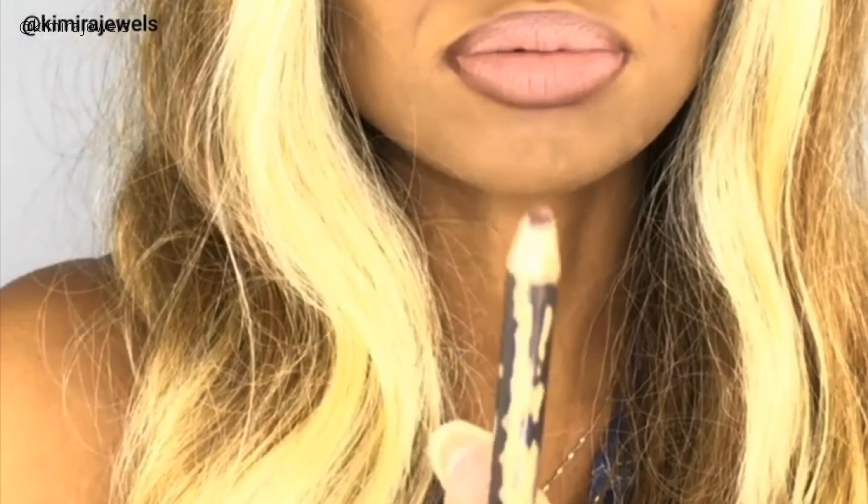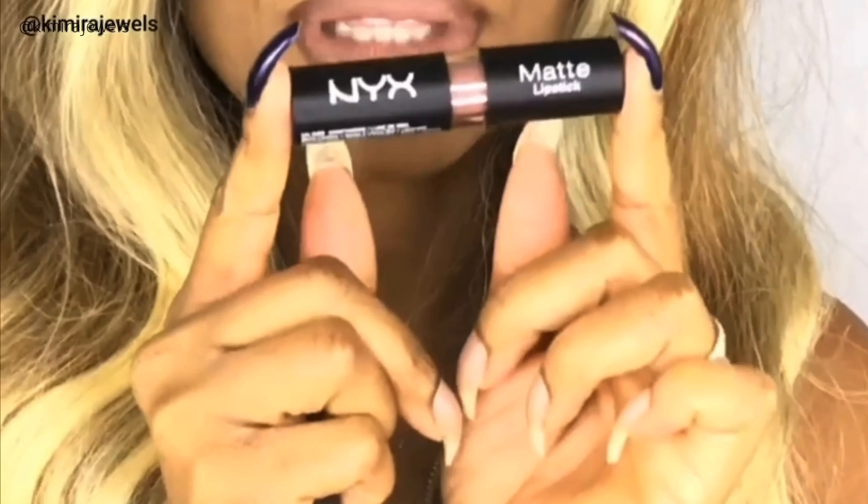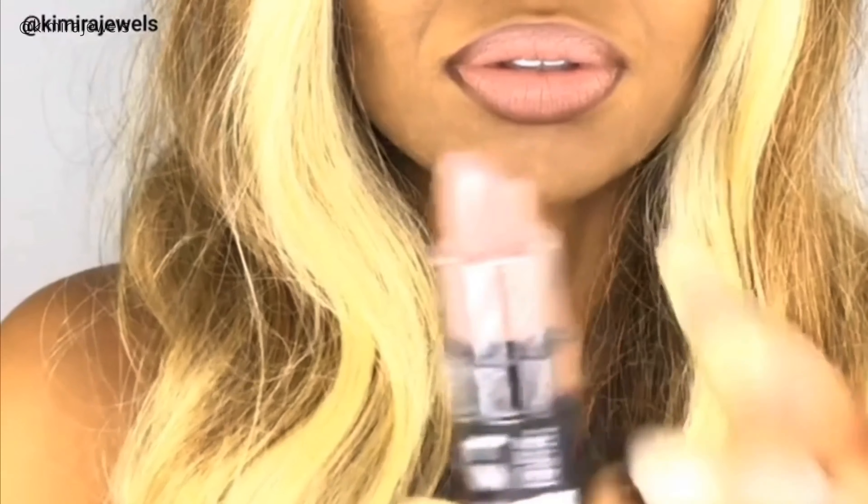Hey guys, welcome back to my channel. It's Kamira Jules here with another wig review. Before we get into the unit, let's discuss the lip look. I'm going to insert some clips here. Today I'm wearing a combination of the MAC lip liner in the color Chestnut — a beautiful brown color — mixed with the NYX matte lipstick in the color Honeymoon, which is a beautiful nude. I've put the chestnut liner around the outside and the honeymoon lipstick on the inside.